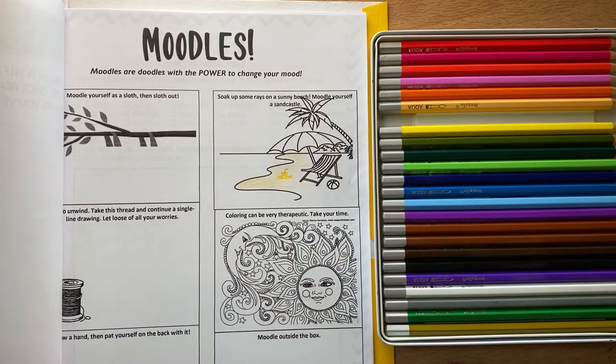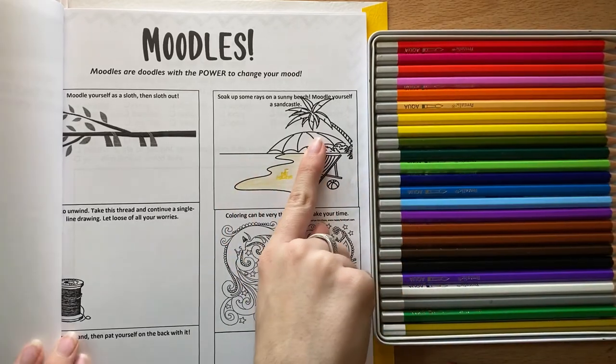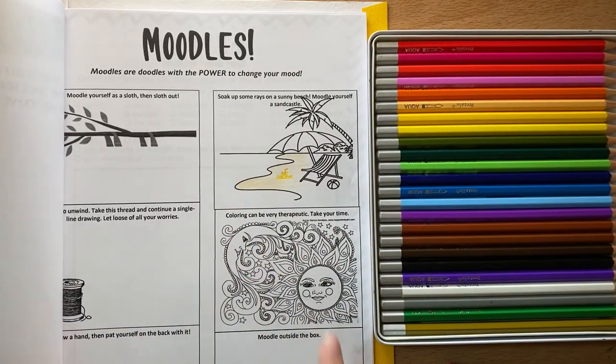Here's my little sandcastle. I would color in the water, the umbrella — I would do every single one. And then you are done with this page.